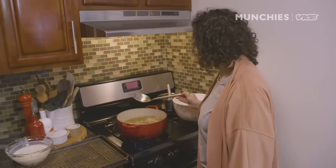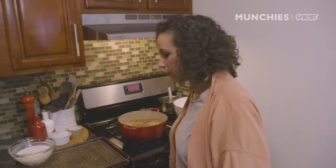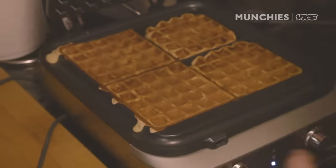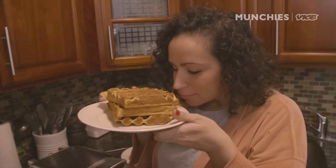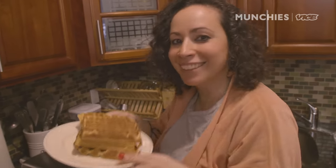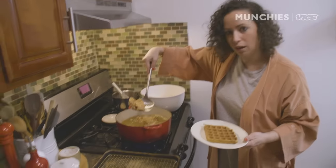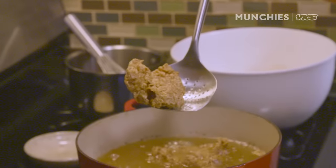These are looking like they're done. Look at that — oh, that's beautiful. It's crispy. It smells like snowboarding. Look at that fried chicken — beautiful.